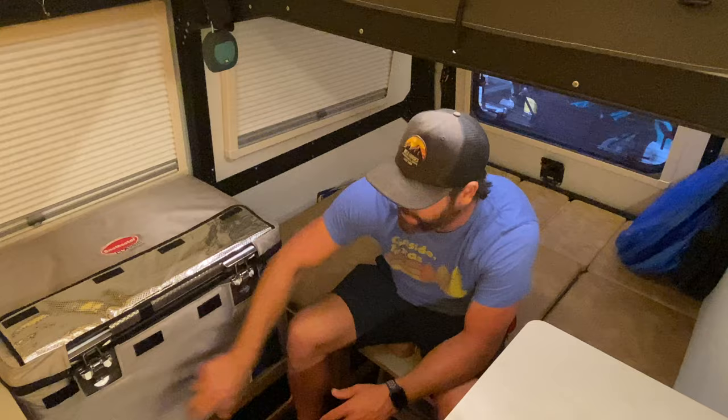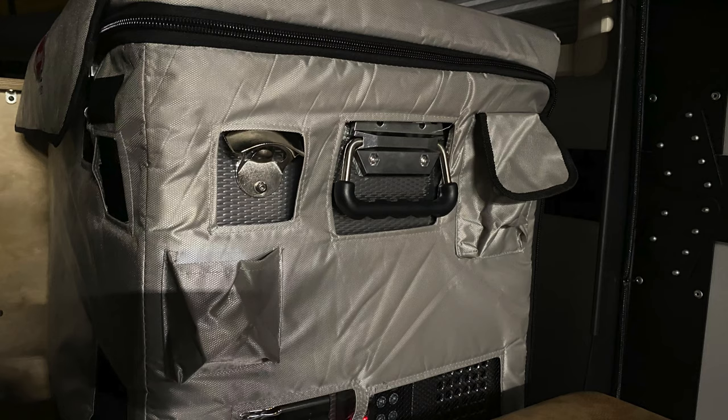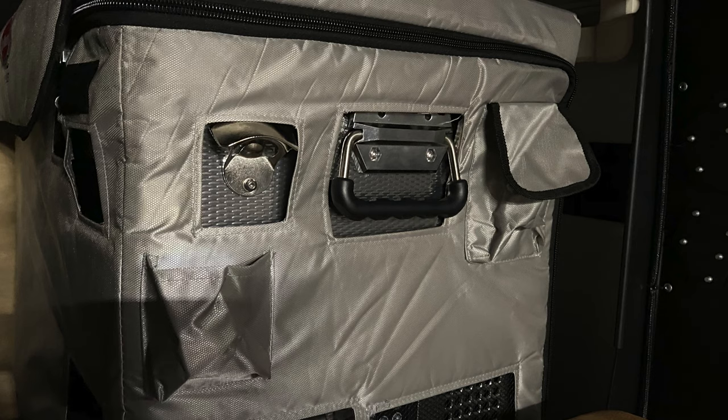There are a couple of other nice little features. Both buckles, when you put them down, have the ability to be locked. The case on the side has a couple of pockets you can use. It's got some really rugged handles, and it even came with a bottle opener that you can bolt right into the side of the unit. It's just that flexibility and versatility to do anything I need to do.